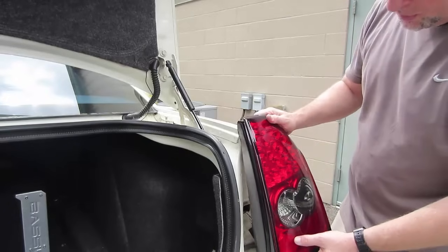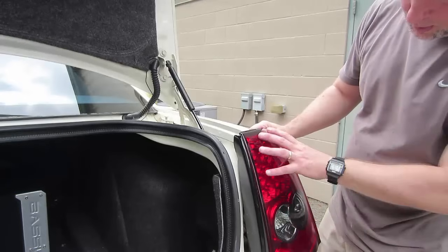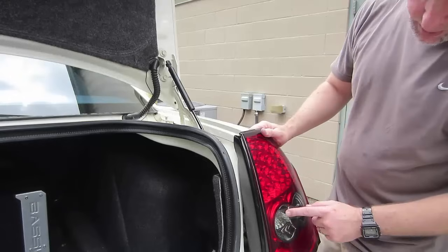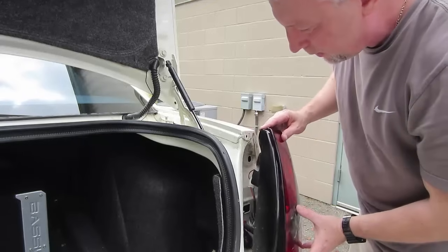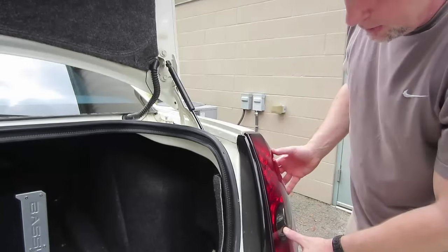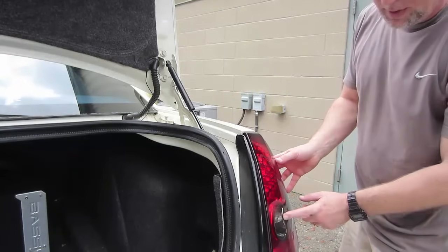What I would suggest is either having yourself or a friend turn on your lights so you can determine what's your running lights, where's your parking lights, your blinker, and your reverse light. On this car here, I know that this is my reverse light. So I'm going to have someone else go up there and test it by turning the ignition on, cycling the car on, and putting the vehicle into reverse gear just to confirm that this here is my reverse gear light.